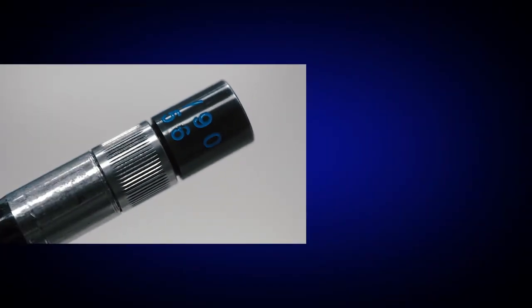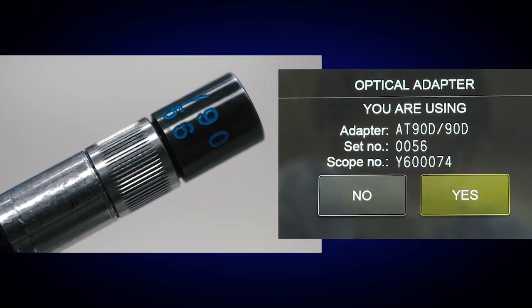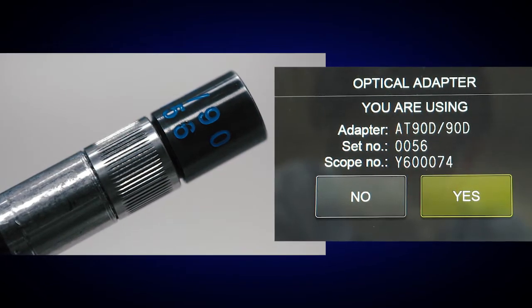Make sure that a stereo measurement tip adapter is attached onto your scope, and that the serial numbers displayed on the screen match the serial numbers on the scope and the tip adapter.